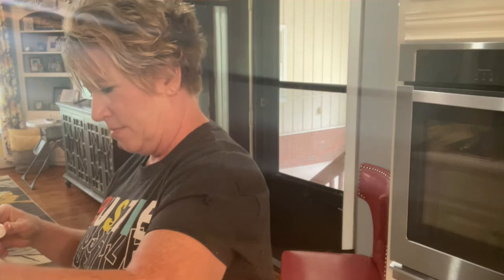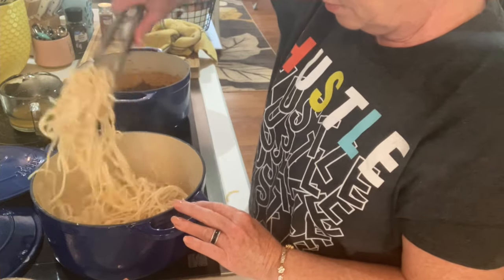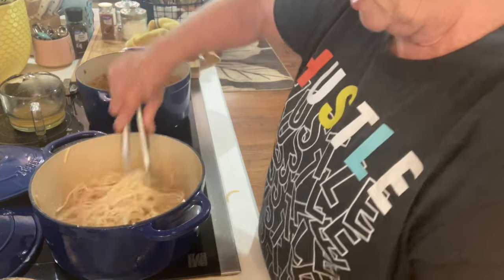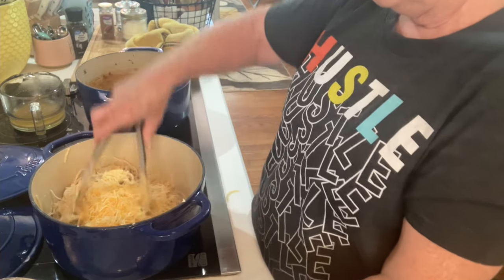I think I was supposed to put my beef broth in here with my noodles. I've already got a cup added in, but sometimes you improvise, so I'm just going to add a little bit more beef broth to kind of smooth it out — about a half a cup. That looks really good. Now we're going to add in one cup of cheddar cheese into the noodles.